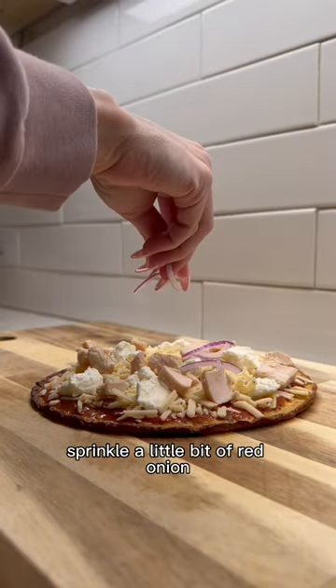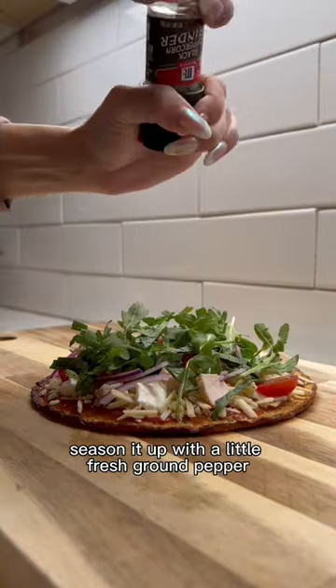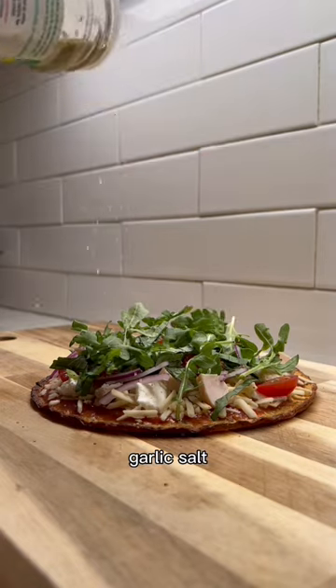Sprinkle a little bit of red onion, some cherry tomatoes, and top it off with some fresh basil and arugula, which makes it taste so refreshing. Season it up with a little fresh ground pepper, garlic salt, and oregano.